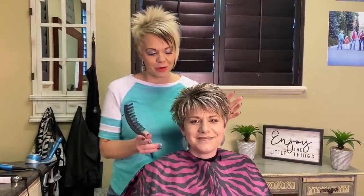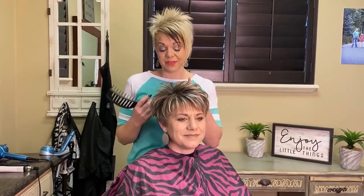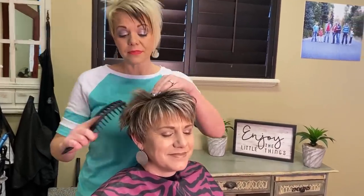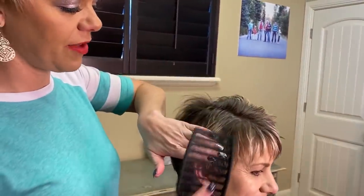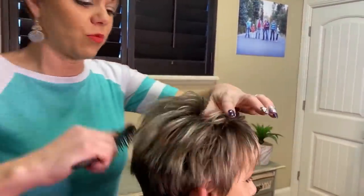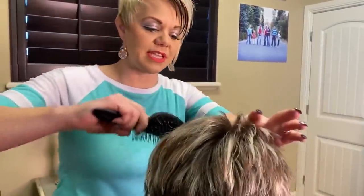Hi everyone, I am here with my sister Rochelle — you guys have seen her before. I want to show you, I've had a request for showing how I weave. So what I like to do when someone comes in, I love to just comb through their hair. You can see that she's ready for a color, and we're going to brighten up her roots and brighten up the red.